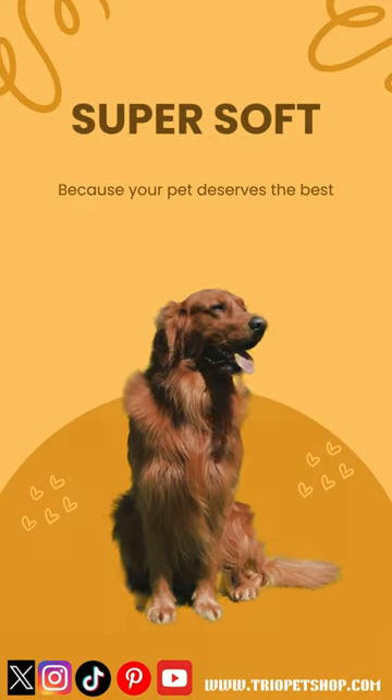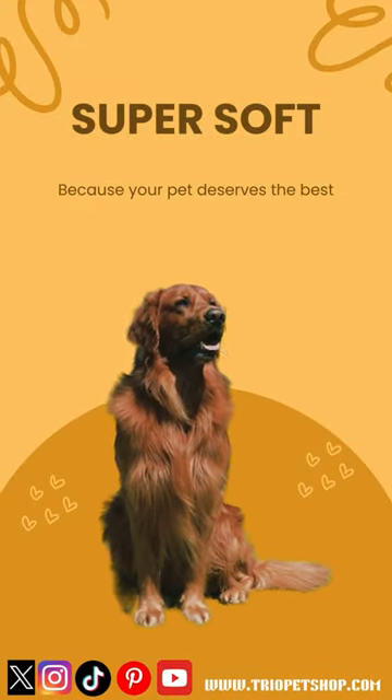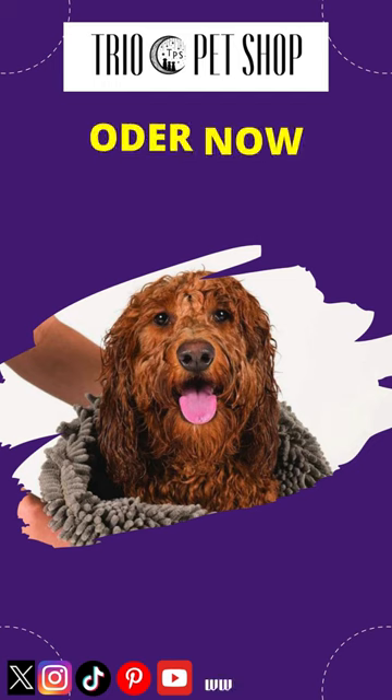Order now from Trio Pet Shop and make every journey hassle-free. Visit www.triopetshop.com to get yours today.